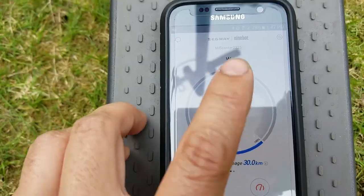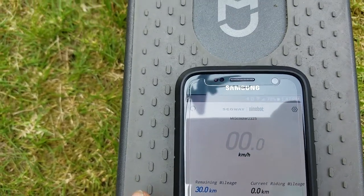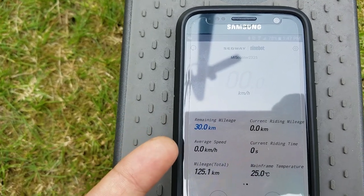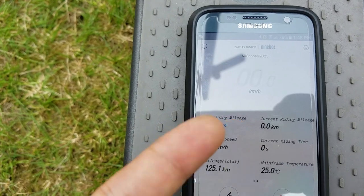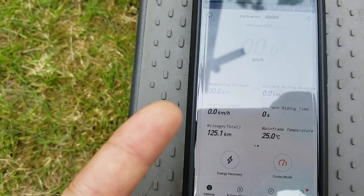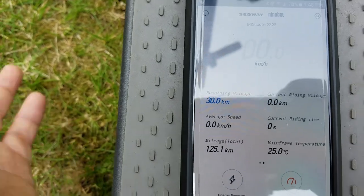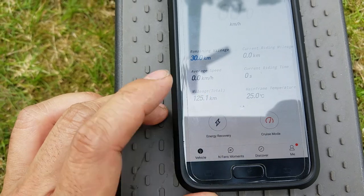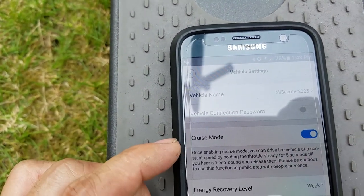If you swipe to the side, you'll see a bit more information: remaining mileage, current riding mileage — which resets once you turn off the scooter — average speed, time, and I've put about 125 kilometers on this. It also shows temperature, which I believe is the temperature of the controller unit inside. You can set the recovery mode. Cruise mode is great — I love it.